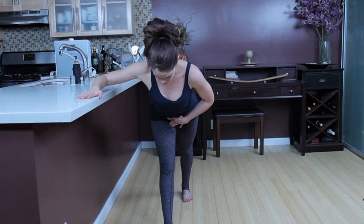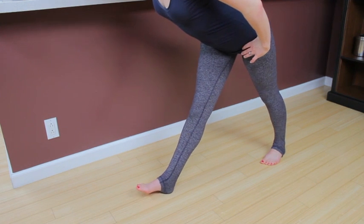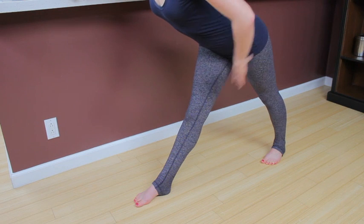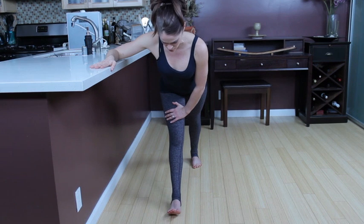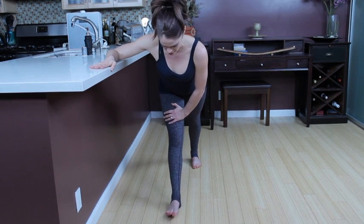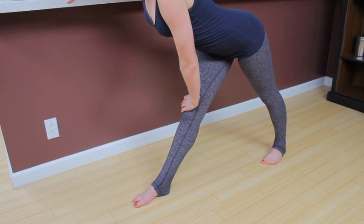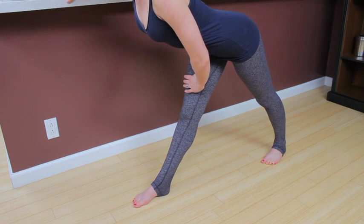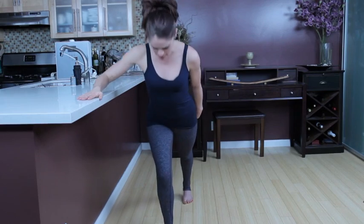Squeeze the inner thighs up and in. Zip up those abs one more time, then flex that right foot and point. Press down with that right arm and bring your left arm to your thigh. Flex that foot and point and flex. You can have your knee a little bent if you don't have the flexibility for this. Reach that spine long one more time — tail goes in the opposite direction of the head. Bend that knee and step together, bringing your left foot back to your right foot.